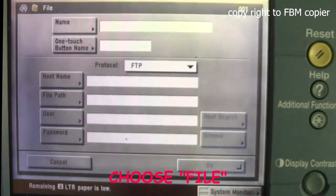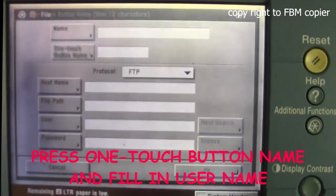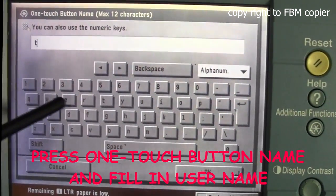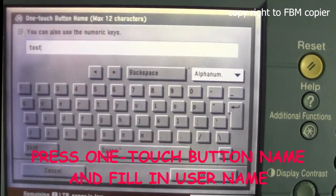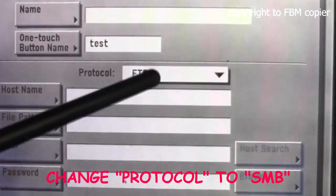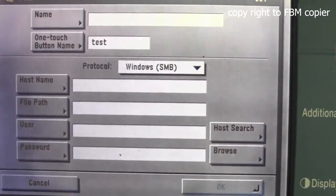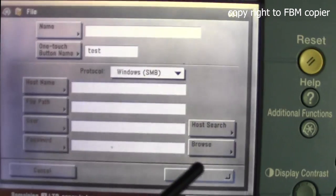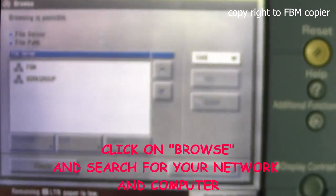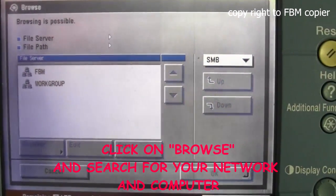Select Register and Edit. From here, choose File and fill in the One Touch Button name. Leave the protocol set to SMB Windows. Click on Browse and we'll browse through your network to search for your computer and the folder.